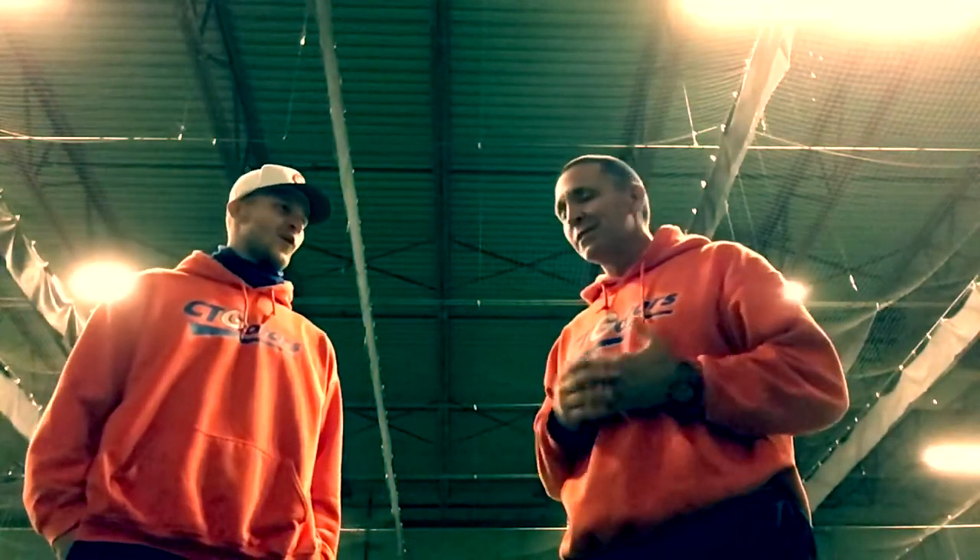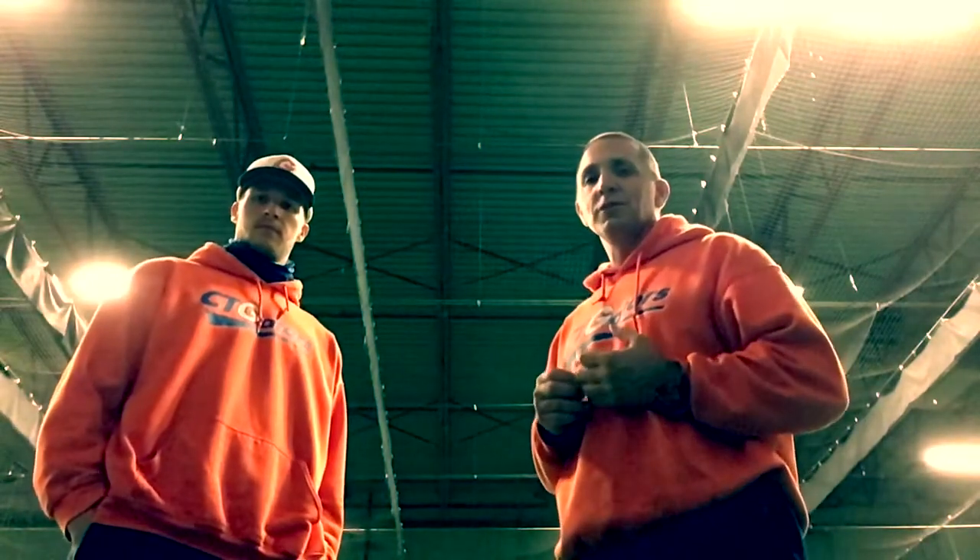Hi everybody. It's Coach Vinn and myself. Today is the first day of our winter youth league drill series.